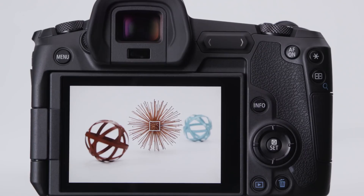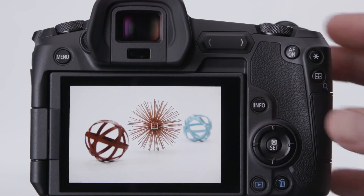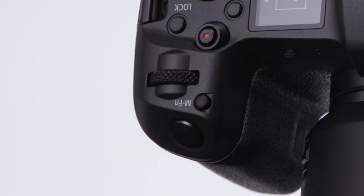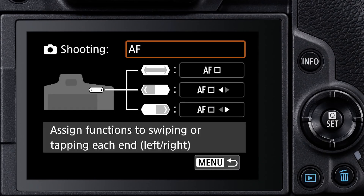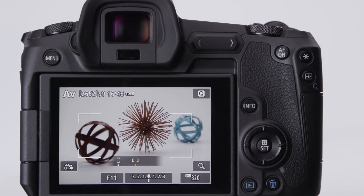AF method in the Canon EOS R refers to the size of the active AF area you're using. Many advanced users prefer to start using one single point, which can be moved around nearly the entire frame. Press the AF point button, then the Info button, and you can make a single AF point even smaller. Change the AF method by pressing the AF point button plus the small multi-function button and select from the choices that appear. Or, you can customize the multi-function bar and slide your thumb to change AF method — either can be done with the camera at your eye.